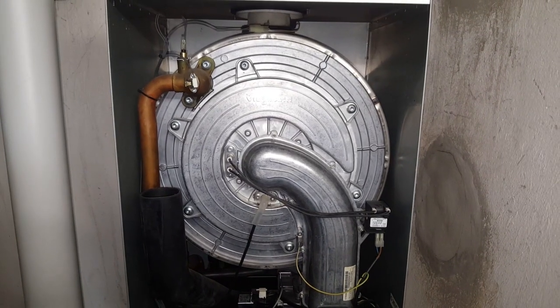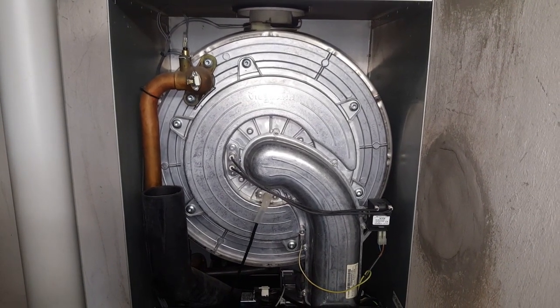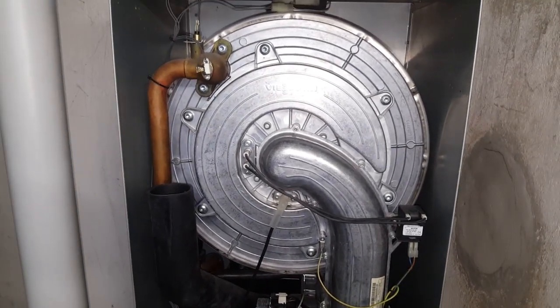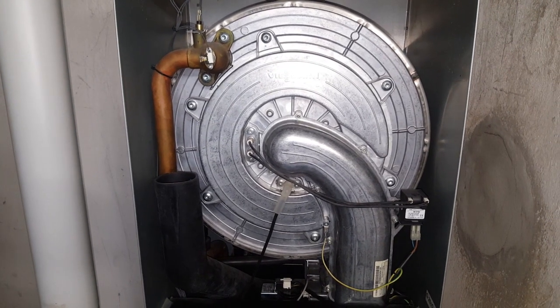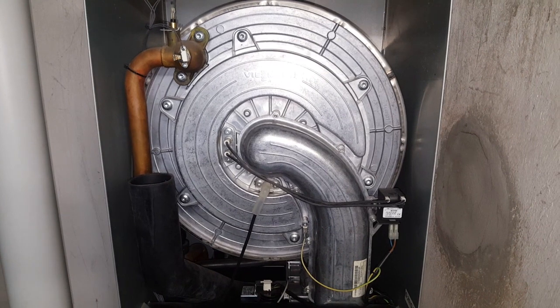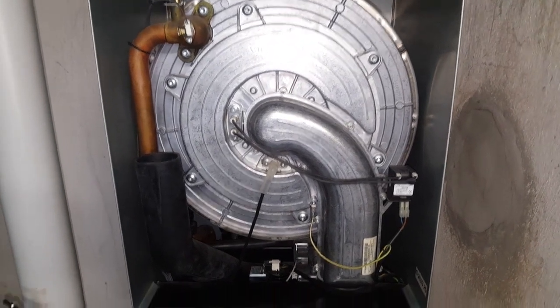After removing the casing, we are faced with a 45 kW heat exchanger, which is understandable since this is a building with 6 or 8 apartments — I'm not sure of the exact number, but that's irrelevant from the maintenance perspective.